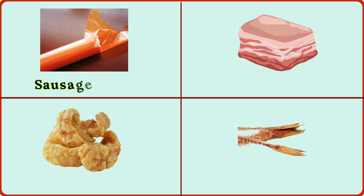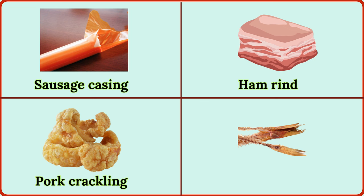sausage casing, ham rind, pork crackling, fish tail